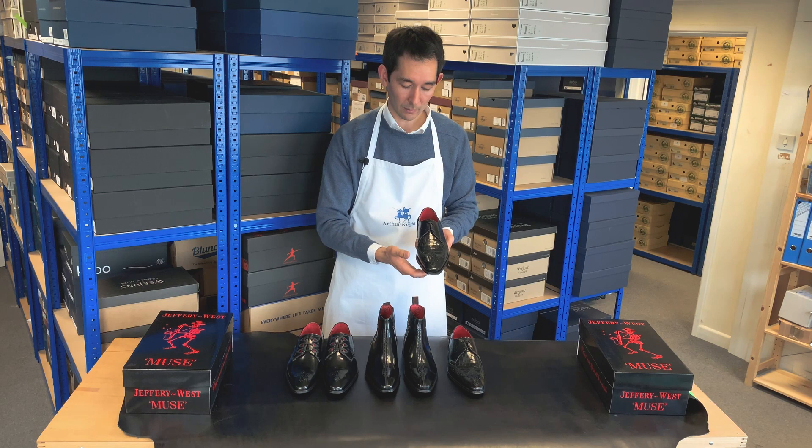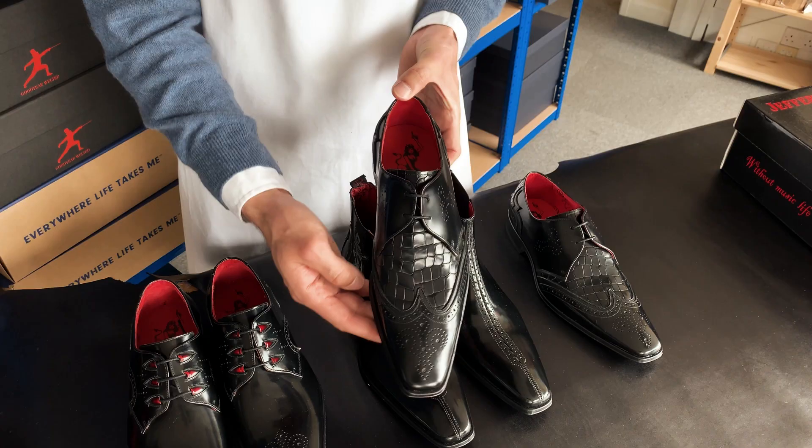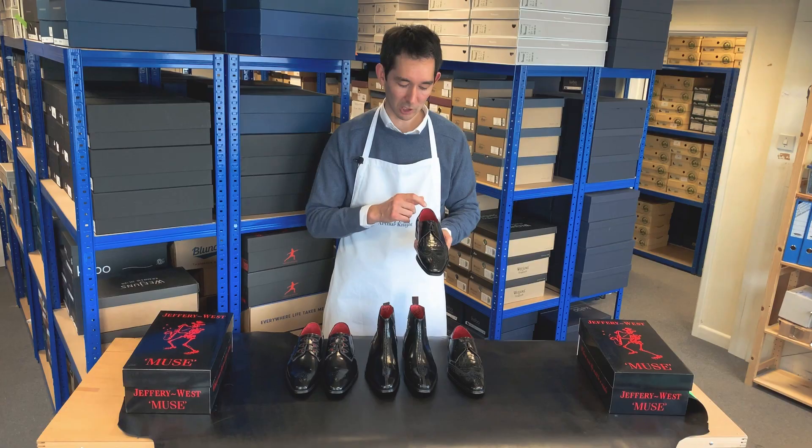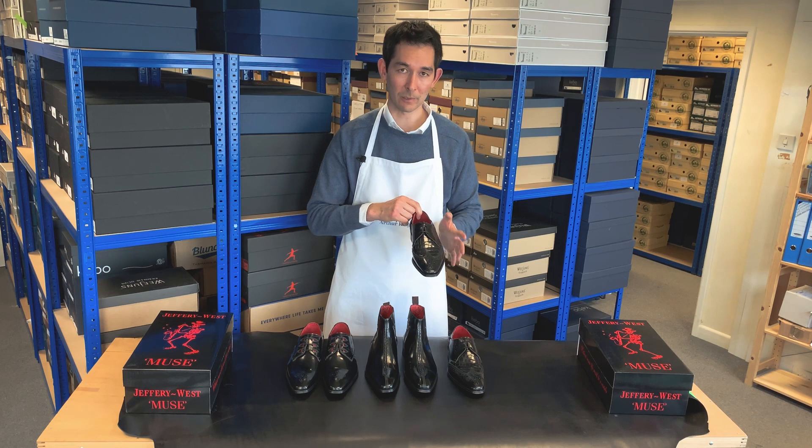Some customers are a little bit concerned that because the shoes are pointed they may fit narrow, but that's certainly not the case with Jeffery West. They've allowed for that with the shape of the last, and in fact with all Jeffery West shoes we recommend you stay with your normal UK size — there's no need to grade up or grade down.